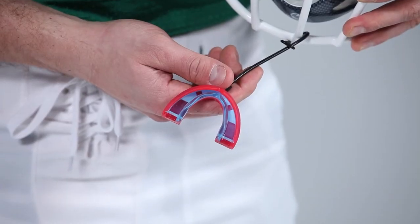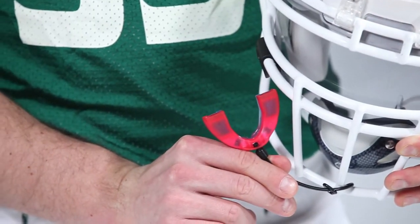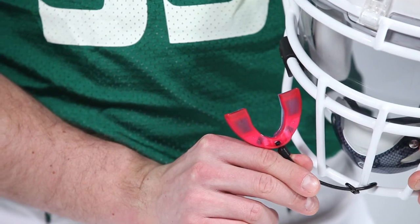We know you're going to have to get your brace brackets adjusted, so we made the gel fit liner remoldable so you can continue to get the perfect fit after every adjustment.